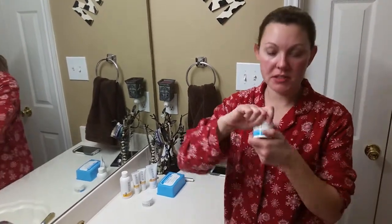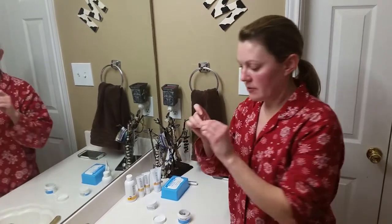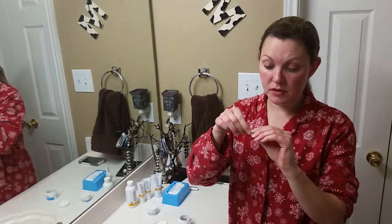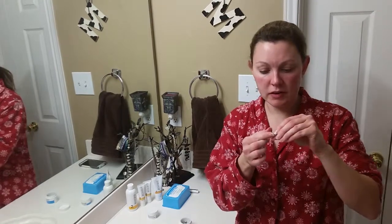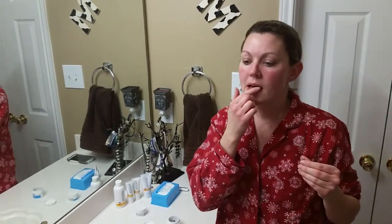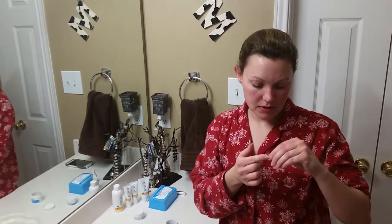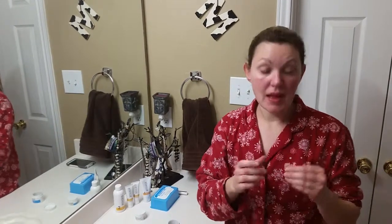Then you'll take one of these lip renewing serum beads. There are a couple of different ways to use it — you can break it open and either glob the entire thing on your lips if you really feel like you need a lot, or you can put a little bit on your finger and just rub that in. Use as much as you feel like you need. And that's the end of that regimen.